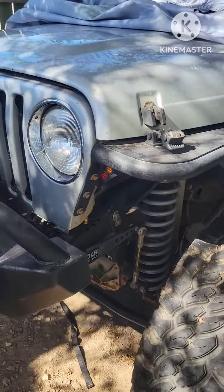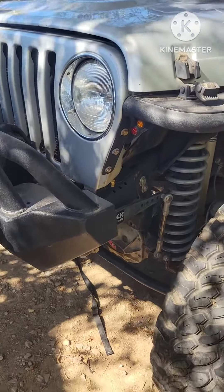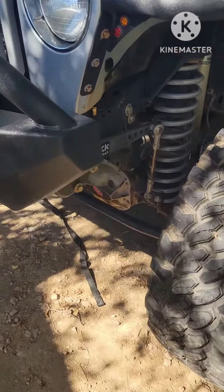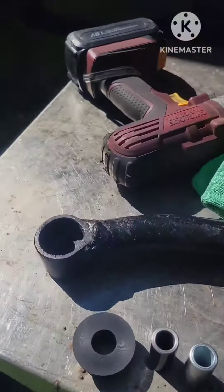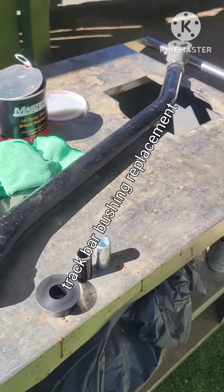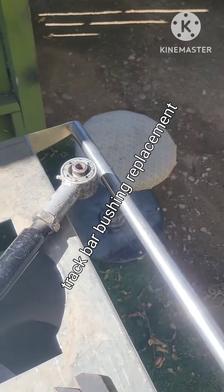Welcome back to my channel, Liquid Ramp Offroad. Today I'm going to make a video about the track bar. We need to put the track bar right here — this is a Rubicon stretch track bar.